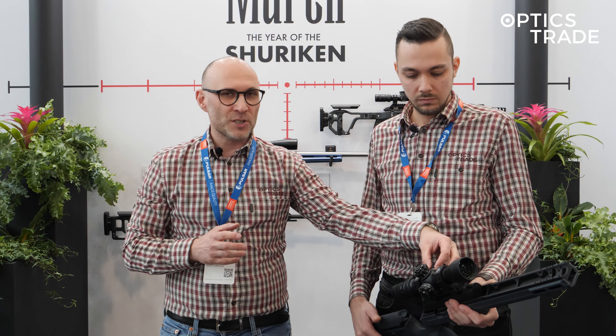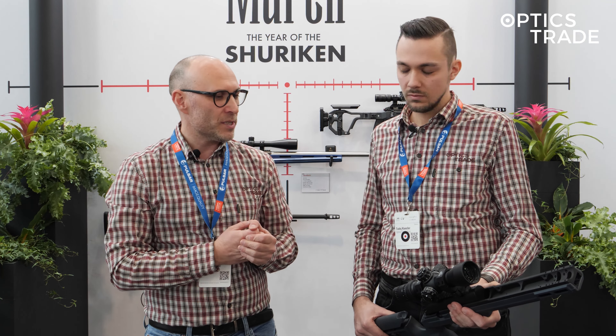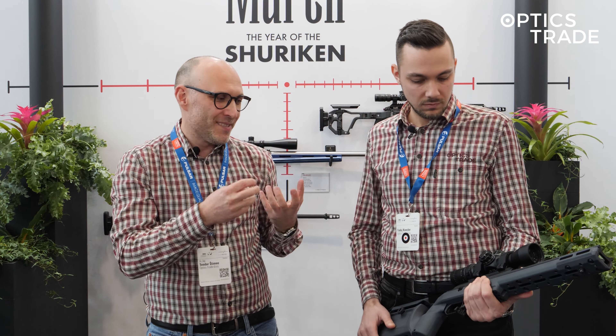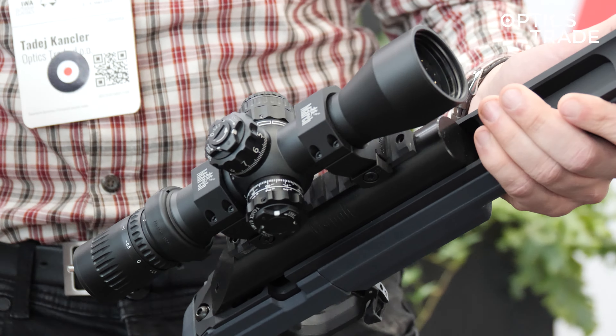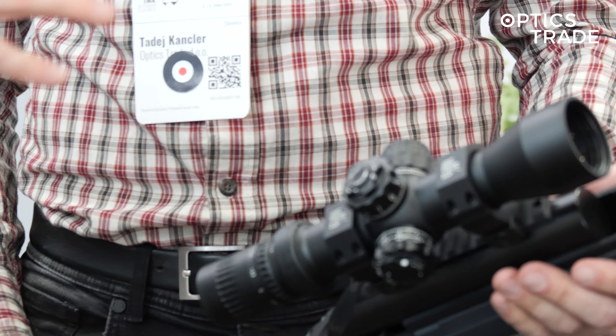Everything we expect from MARCH: optically perfect, really compact, really light. I also think it's going to be really good in use with clip-on adapters because it has parallax adjustment — it goes all the way down to seven meters — and such a light and compact, really nice tactical scope.